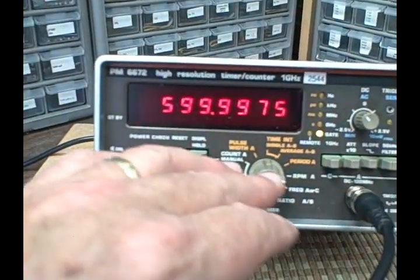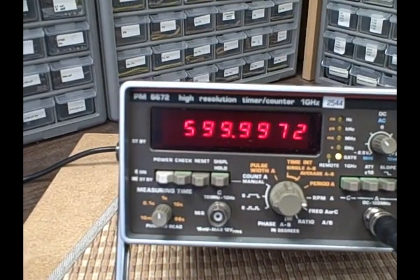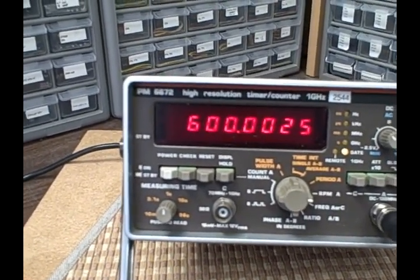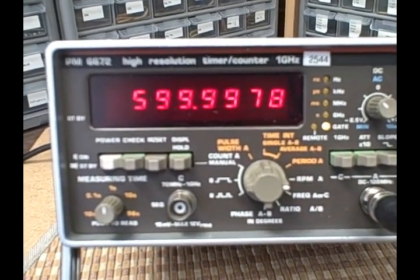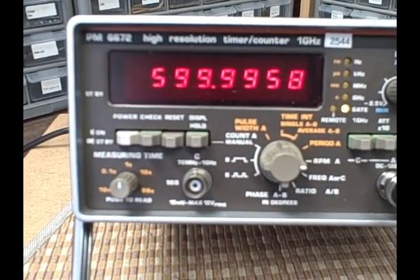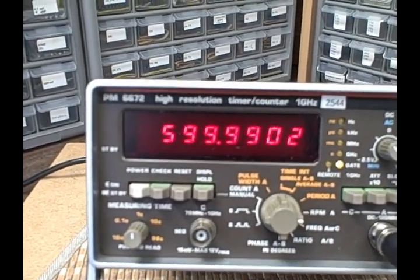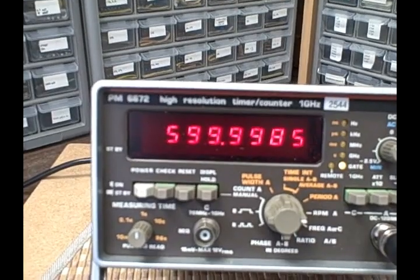Now we're measuring the RPM of A and we're getting a reading of 599.99 to 600 revolutions per minute. There are 60 seconds in a minute, and I'm putting in a 10 hertz signal — that's 10 per second. 60 seconds times 10 would be 600, so 600 RPM. If you were feeding a signal from a photocell circuit looking at a light-and-dark reflection off a fan, and you were getting this reading, then your fan would be rotating 600 times in a minute.